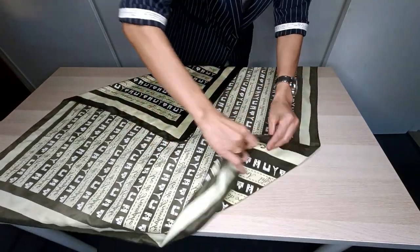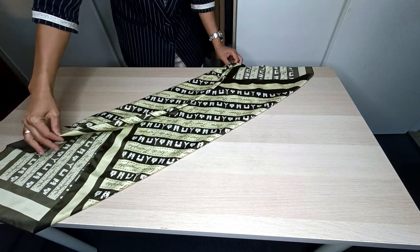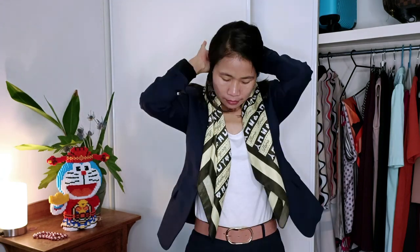For the next style, using a scarf with a dimension of 90 centimeters by 90 centimeters, I fold it until it has a width of around seven centimeters. I place it over my neck and let it fall evenly in front of my chest. I'm not going to close my blazer with this style because I want to show off the pattern and color of the scarf — it acts as an accessory for the outfit.